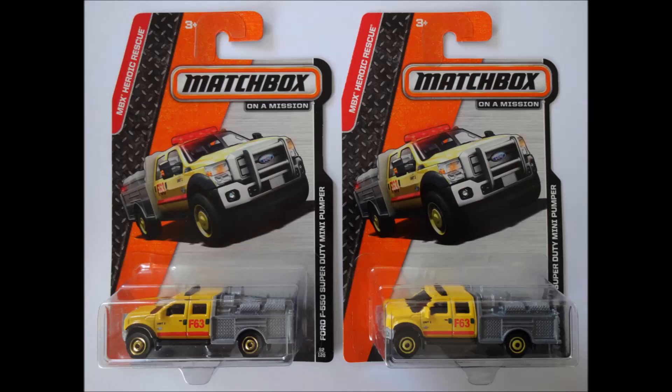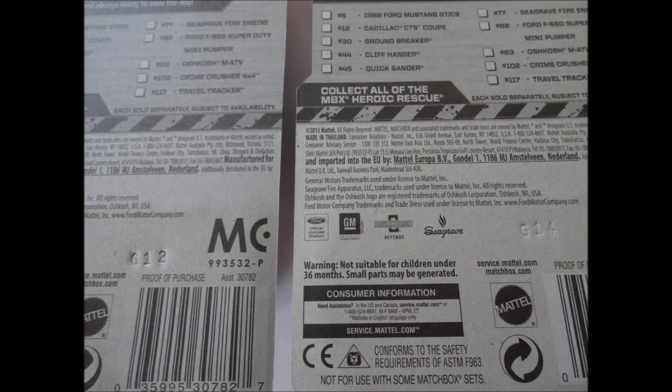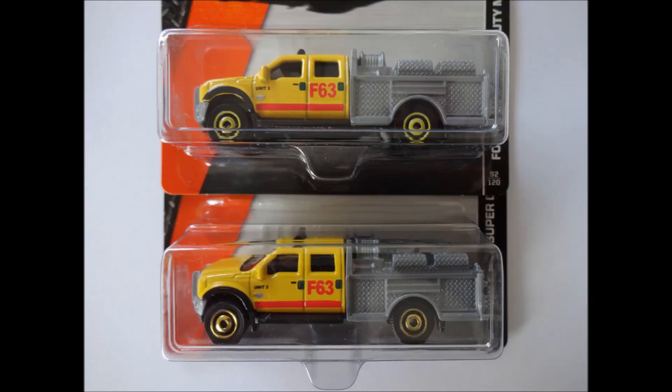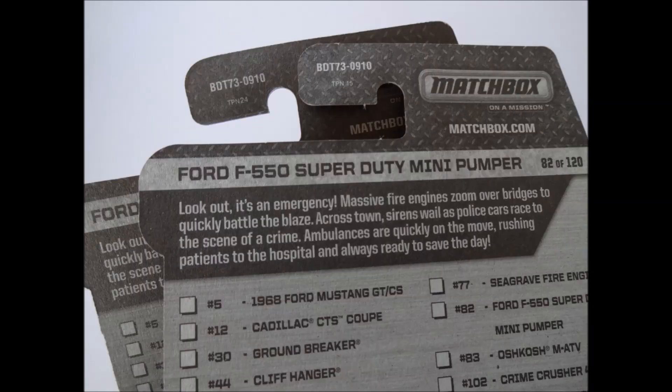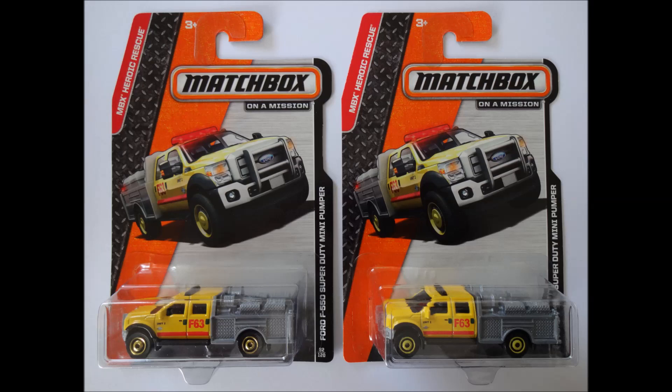Coming back to the Gold and Yellow Hub wheel variations on the Ford F550 Super Duty Mini Pumpers, we did notice a couple of differences on the card backs. The Gold Hub version on the left has a G12 production code, while the Yellow Hub version on the right has a G14 production code, meaning the Gold Hub was produced two weeks before the other. Also on the J-Hook, we noticed a different code printed — the Gold Hub version has TPN24, while the Yellow Hub version has TPN15. Both versions should appeal to Matchbox and Emergency Vehicle collectors, but that Gold Hub may be a bit rarer and therefore a bit more desirable.